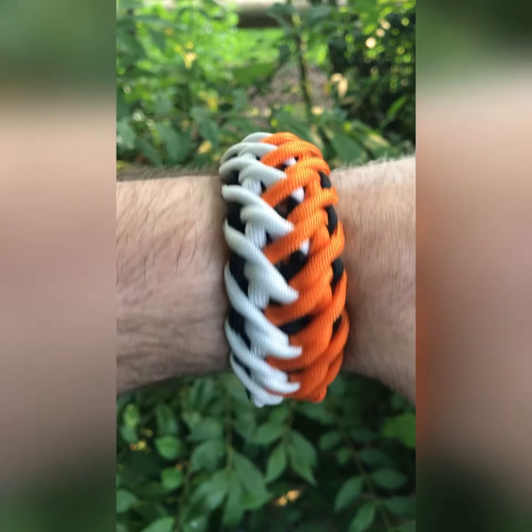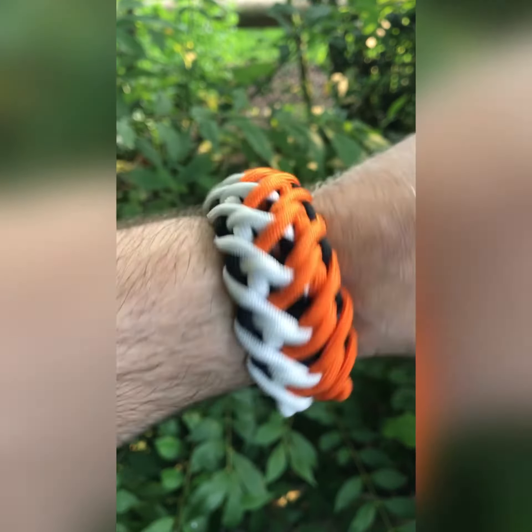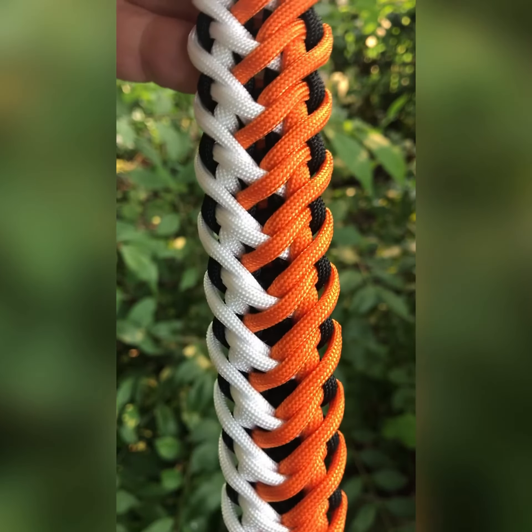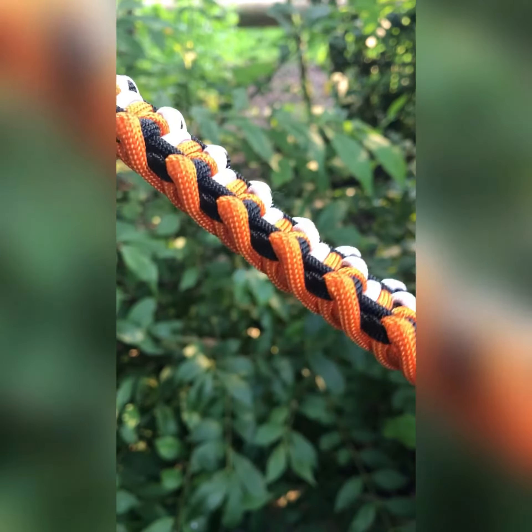I think the combination is not so bad — I like these colors very much. I will open it so you can see the pattern. I think it looks very impressive; I like it very much.